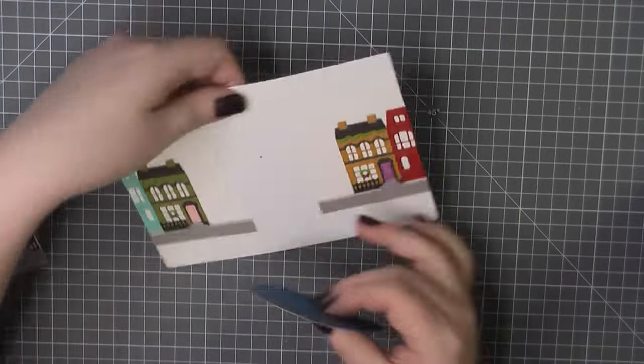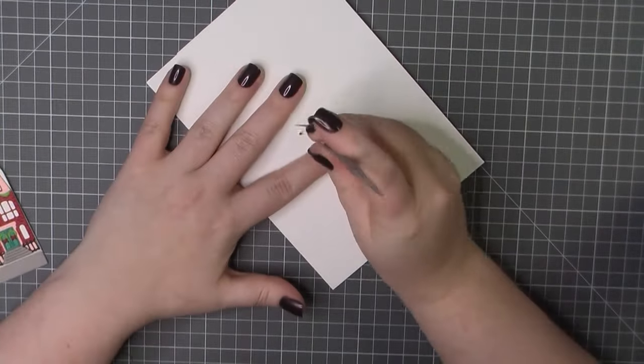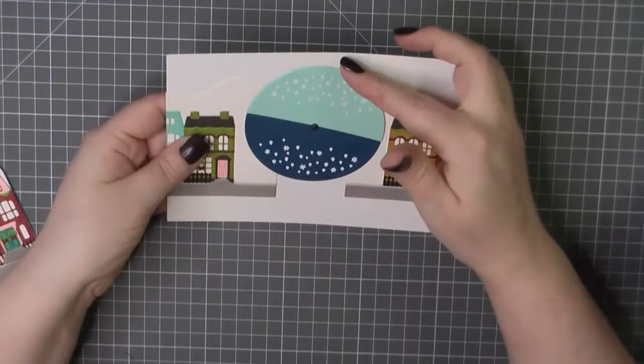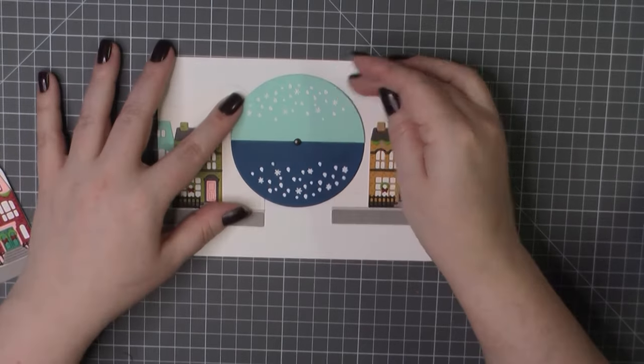I'm going to grab my brad – any old brad will do. I'll first stick that through the wheel and then through the hole in my card and then fold down the edges. Double check that it's going to spin all right.